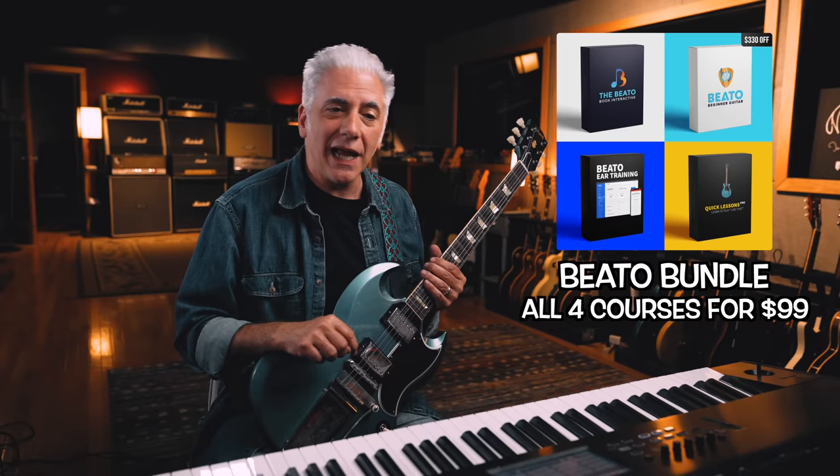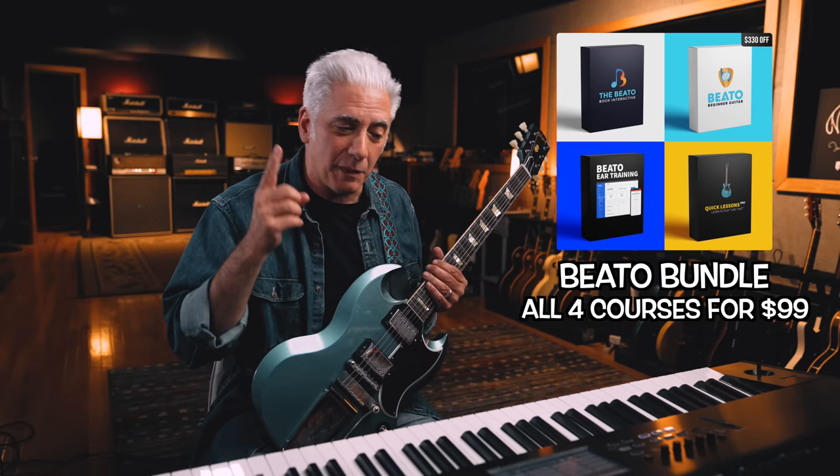Now I know the notes. I'm going to post a video on YouTube Shorts and on Instagram. Give me about a week to practice it and I should be able to play it perfectly up to tempo. Don't forget the Beato Bundle is on sale in the description below — $99 for all four of my products: Beato Ear Training, Quick Lessons Pro, Beginner Guitar, and my Beato Book Interactive. Thanks so much for watching.